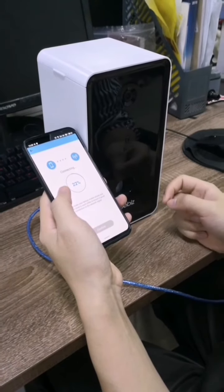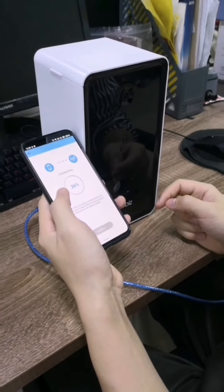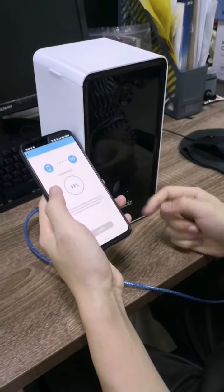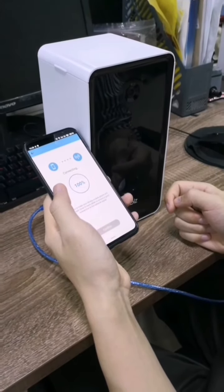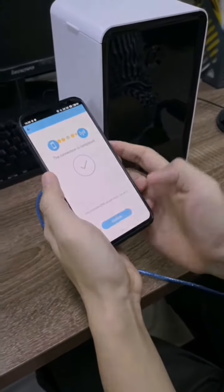The connecting process will take about 2 minutes, so you just need to wait patiently until it is finished. Now the connecting is finished. Confirm.